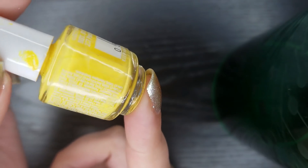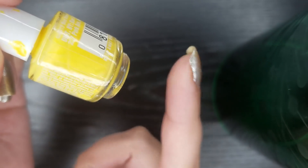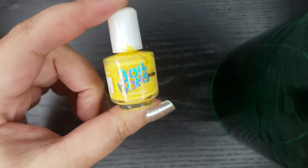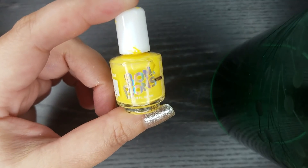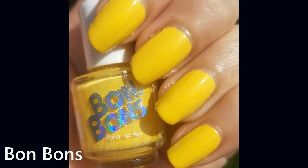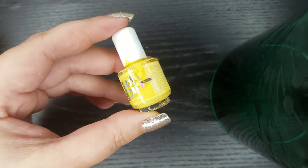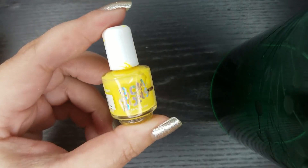This bottle is completely empty — I had it upside down for quite a while, I can't even open it. If you guys recall, this is a sentimental polish for me. My daughter gave me this polish for Mother's Day 2017, and you guys were the ones that voted this polish into the project. I'm very happy to announce that it's gone, and even though I really like the shade, it's one less polish in my massive collection, so that's always good.